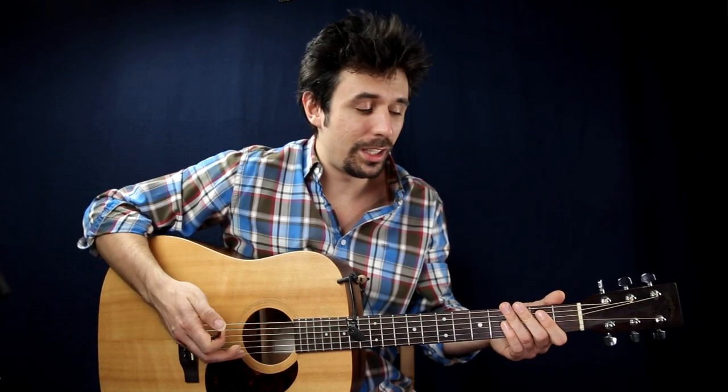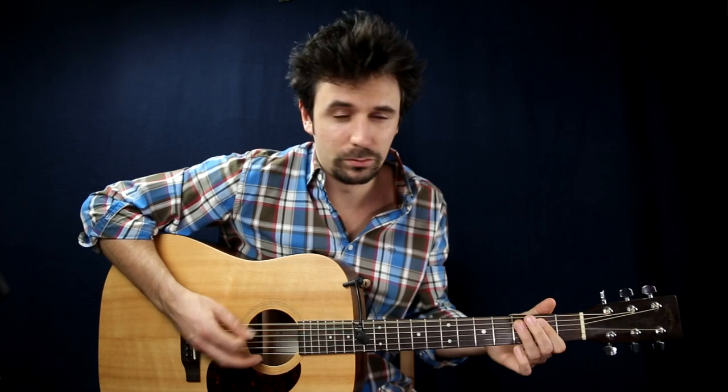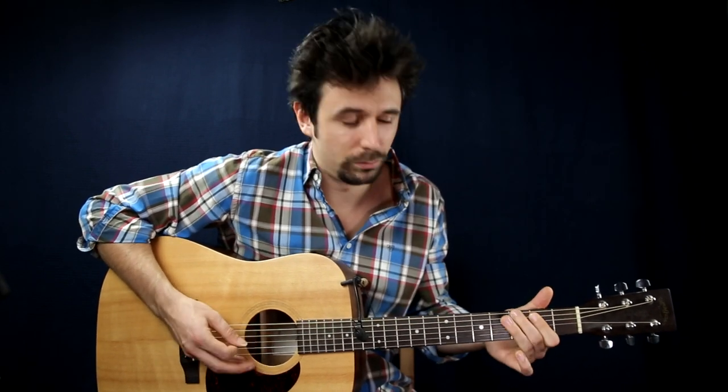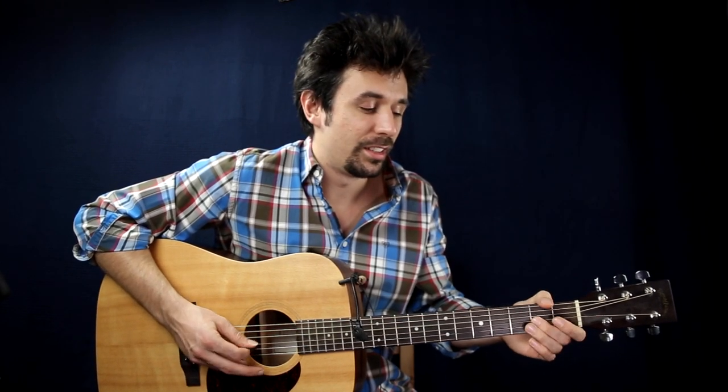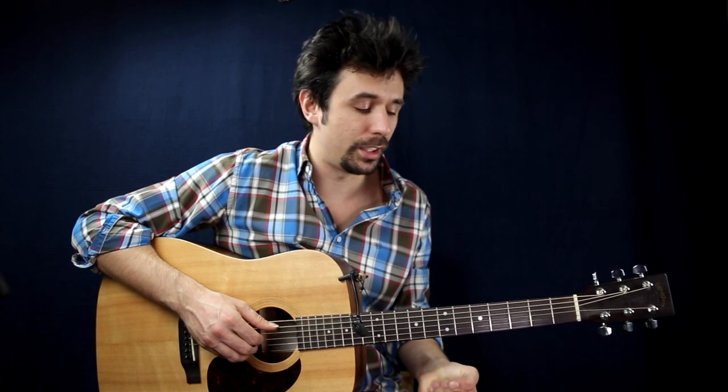Now you've learned the E pentatonic scale, which is a really basic scale, but you can use it in so many songs. For example, if you play blues, you can use the pentatonic scale to improvise a solo — you can add any notes. In this video I will share another great exercise that I practiced a lot.